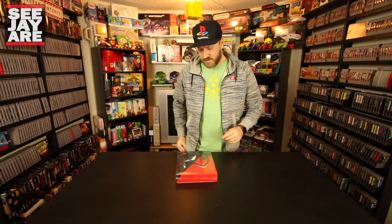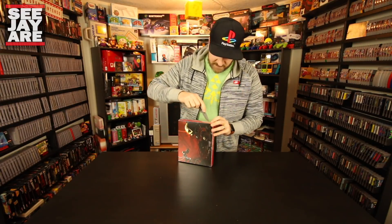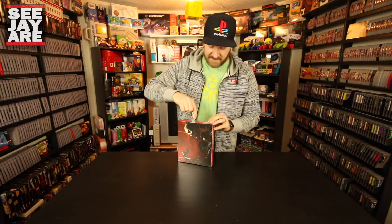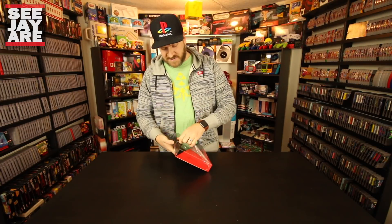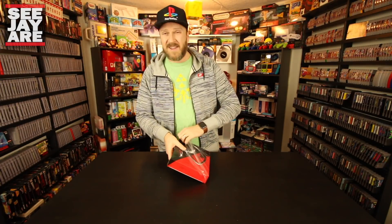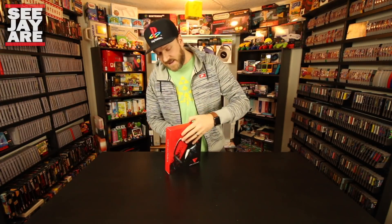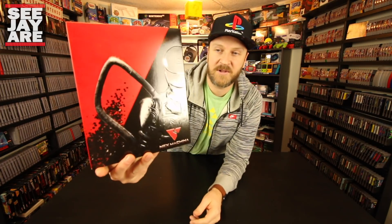I'm going to grab my trusty blade here. As far as I know, it's the PS4 version inside here. I'll leave a link to Limited Run Games in the description below. If you haven't heard of them, I'm sure most of you have — some people collect every single release. I believe this release was limited to around 3,000 for the collector's edition and slightly more for the standard edition.